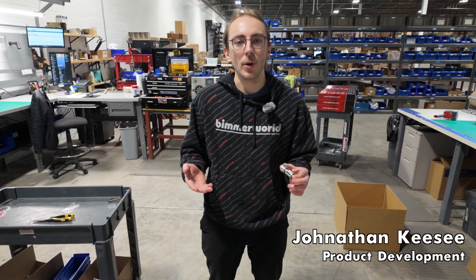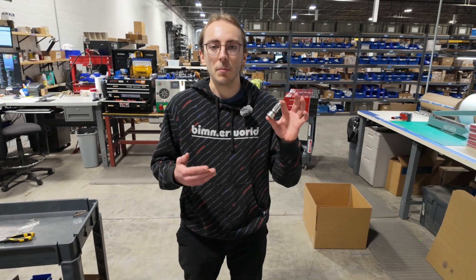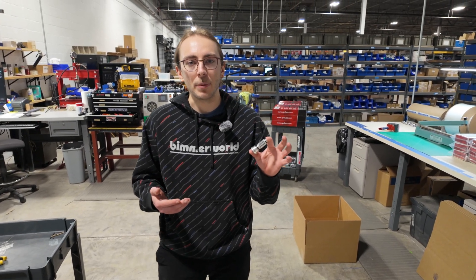Hey everyone, it's Jonathan from Bimoworld's product development team, and today I'm going to tell you why this bypass valve is a must-have upgrade for your ZF 8-speed equipped BMW.